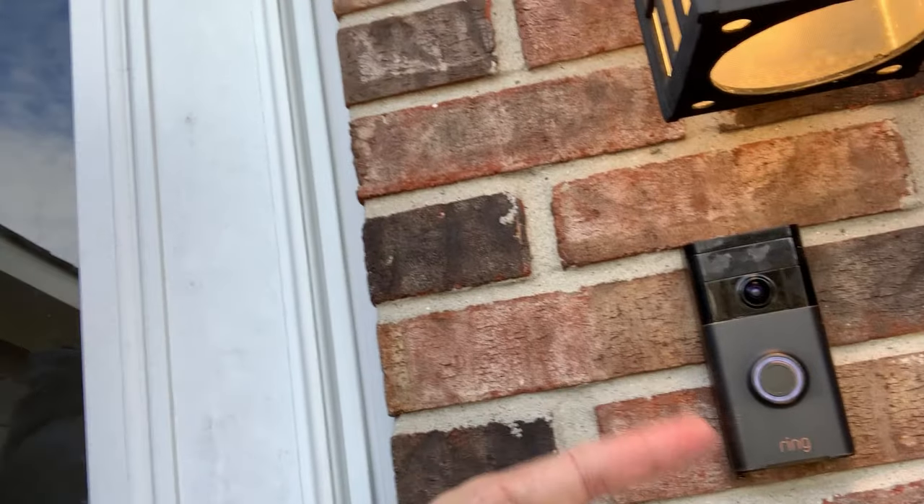Hey guys, welcome back. I'm going to do a quick video on how to fix your Ring doorbell. Mine goes away from Wi-Fi.